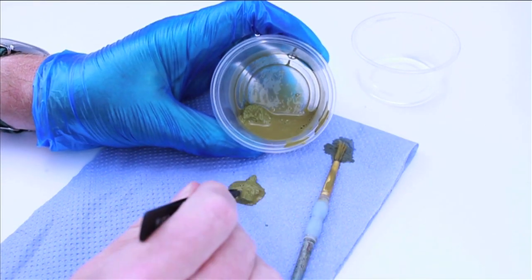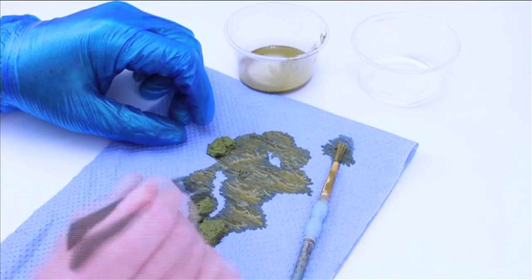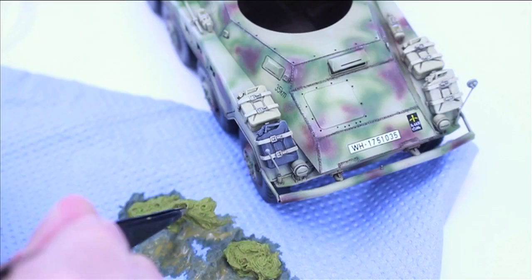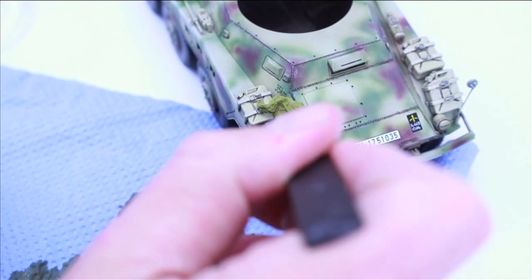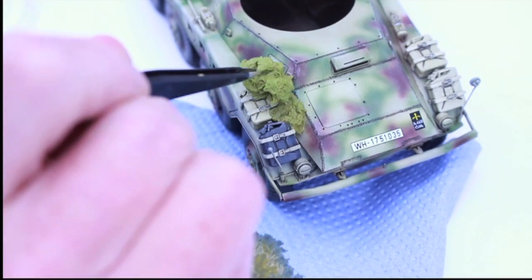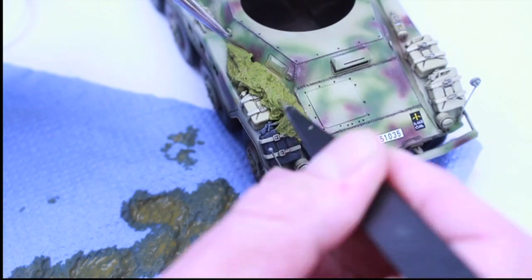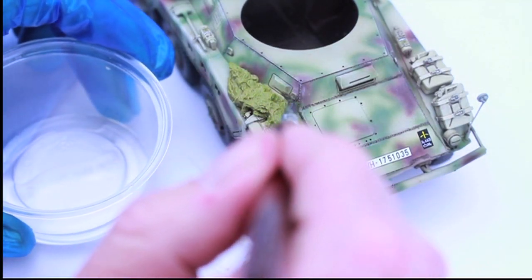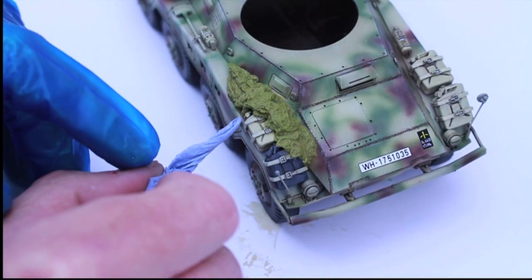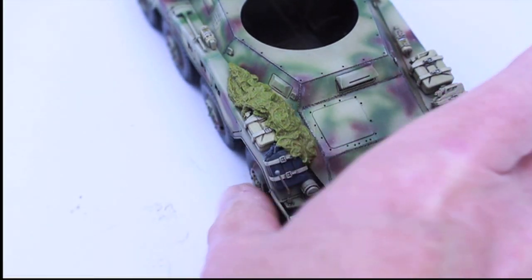Put the cam net onto the kitchen towel which removes a lot of the paint and PVA glue — you don't want it running all over your model. Although the cam net won't be totally coloured, when you're painting it later any areas you can't get to will be darkened and won't stand out too much. Add it to the model, put it where you think the crew might have it, but make sure it's not running off or catching on the road wheels. Use some water to remove any paint that does come out, and remove any excess runs with a kitchen towel. Leave it overnight to dry and it should be solid in the morning.